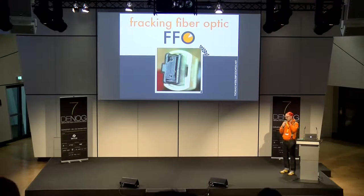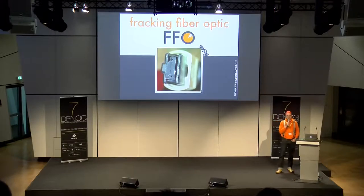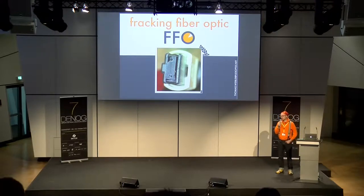Gut — Fracking fiber optic. Es ist entstanden dadurch, dass ich mal dieses Bild hier reingekriegt habe über einen MPO-Stecker, der ziemlich struppelig ausgeschaut hat. Da wurde vorne ein bisschen was weggebrochen, und ich weiß auch nicht, wie das der Kollege hinbekommen hat.